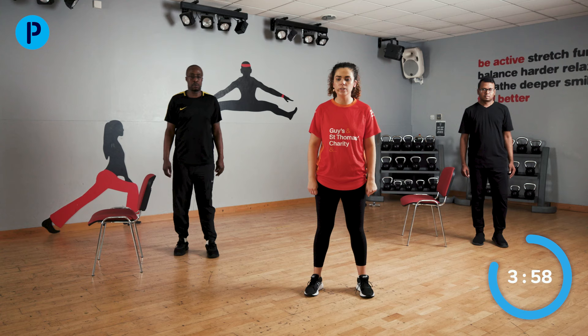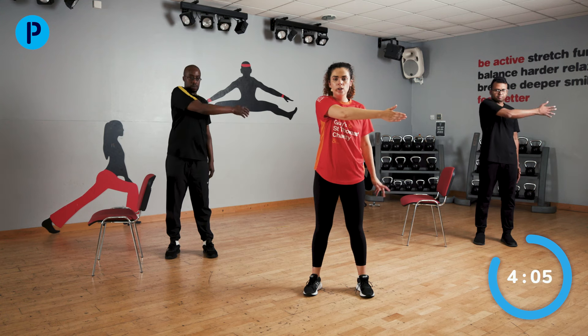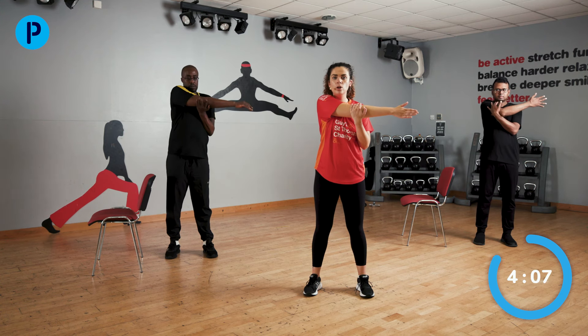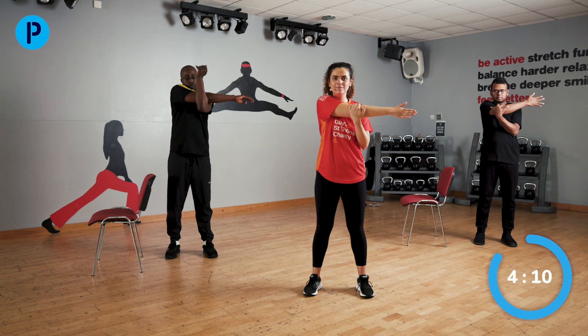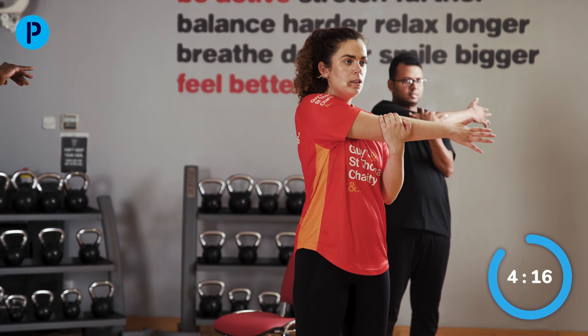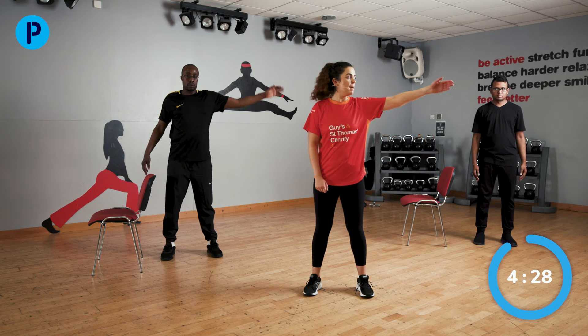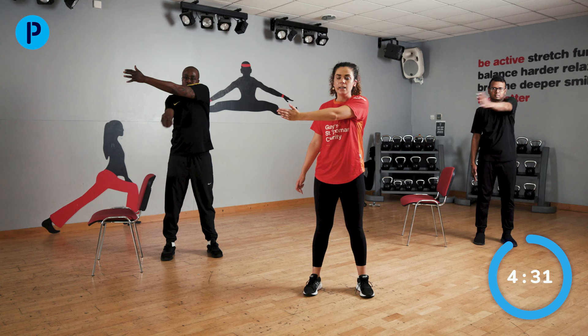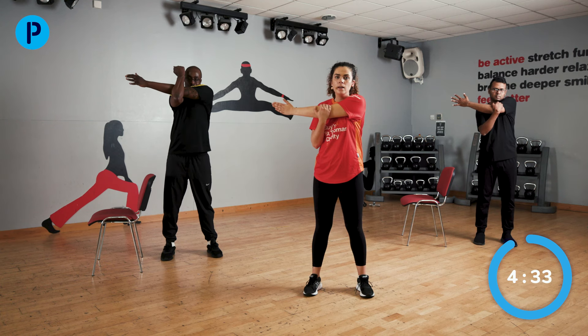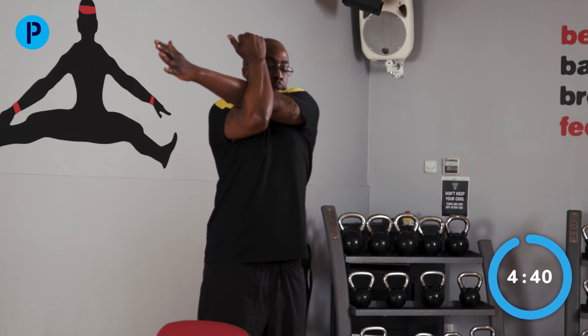Last one — we're going to stretch our shoulders. Starting with this arm: bring it out to the side, now bring the arm across your body, your free hand comes to that elbow and you're pulling across. You feel a nice stretch on the back of that shoulder. The arms have worked hard today, so you'll probably feel a bit achy later. Shake off that arm. Exact same thing on the other side — arm out to the side, bringing it across your body, free hand to that elbow and pulling across.